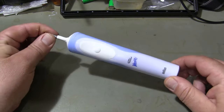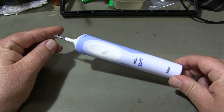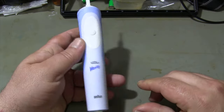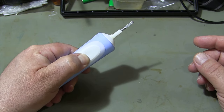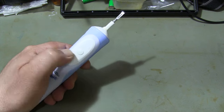Electric toothbrushes contain rechargeable batteries. These batteries degrade over time depending on use. The problem with this toothbrush is that the battery drains quickly. I will fix the problem by replacing the battery inside with a new one.